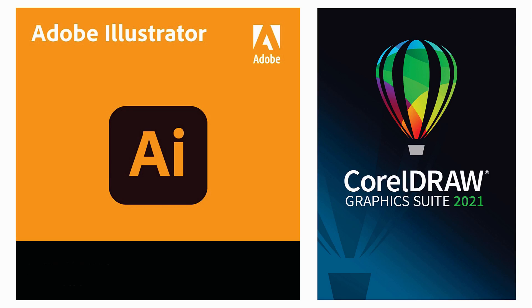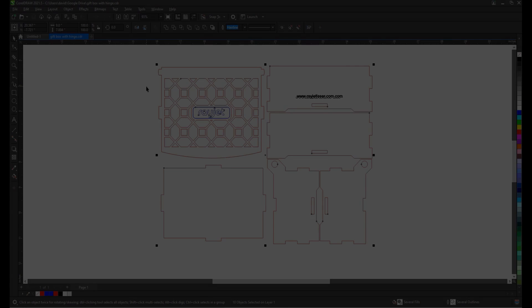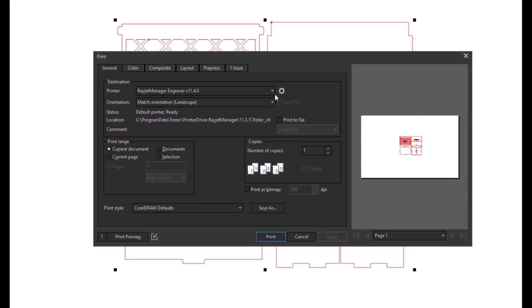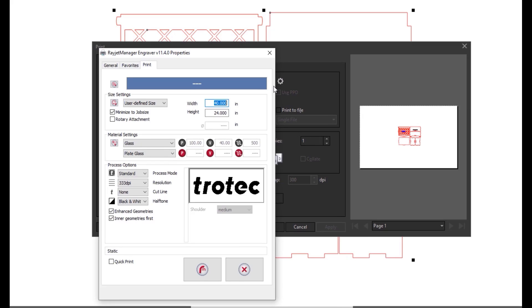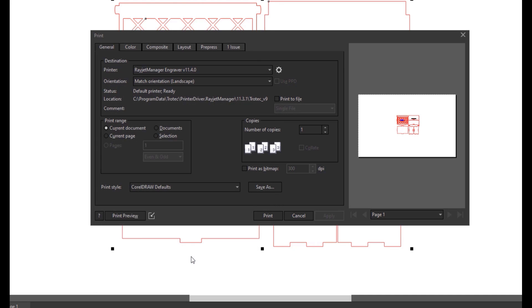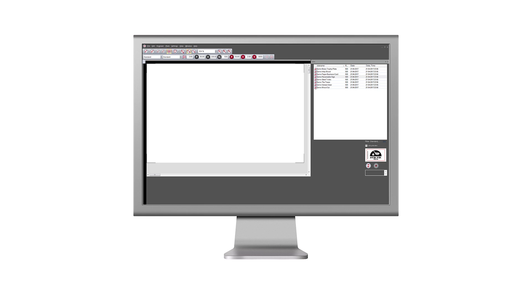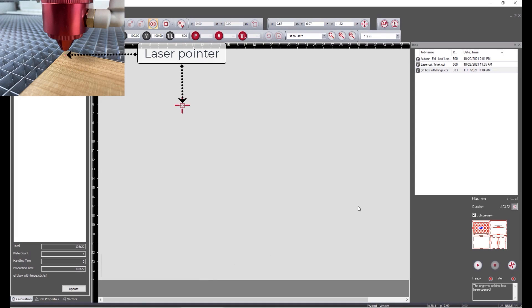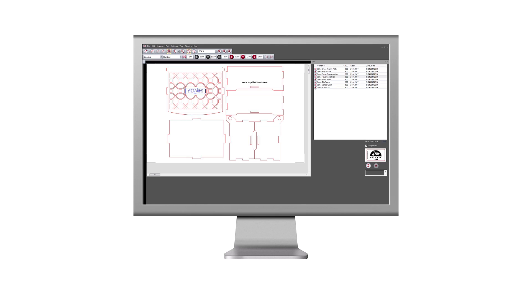Open up your favorite graphic design software and then open up the desired design file. Select the print button and then select the laser system as the printer. Go into the laser properties and then select the material category and material type. Now print the file to the laser printer. Open up the RayJet print manager software and then select and move the file to the cursor on the screen that is a live reference to the red dot laser pointer inside the machine.